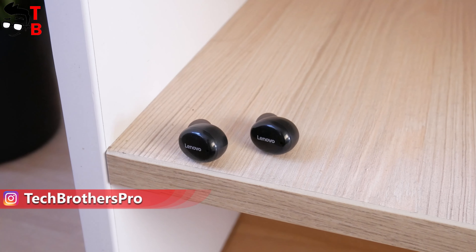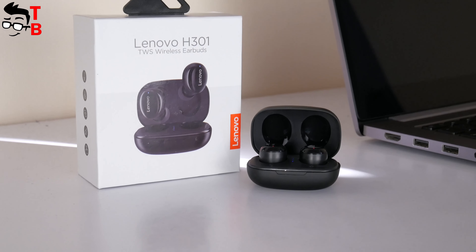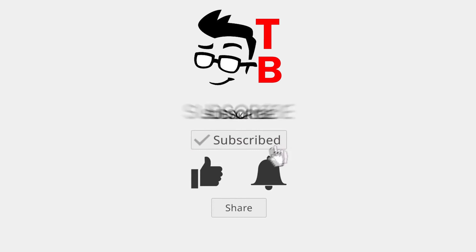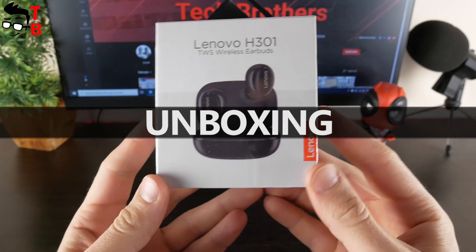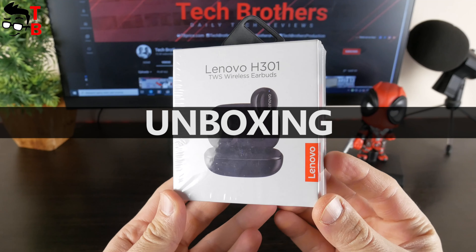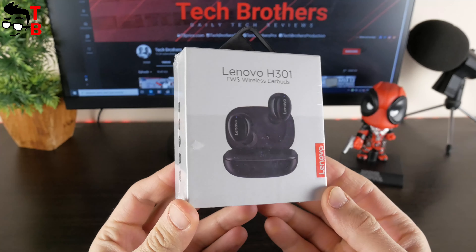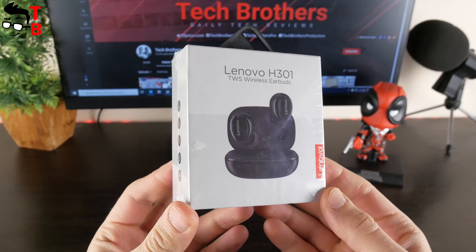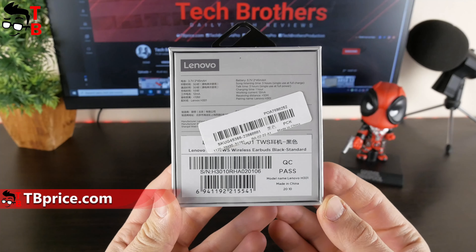If you don't mind, please hit the like button under this video — it is not too hard for you, but it is good for us. Thank you! There are English inscriptions on the box of Lenovo H301, so probably these earbuds are designed for the global market. They are sold not only in China. On the back, we can read the main specifications of Lenovo H301 earbuds.